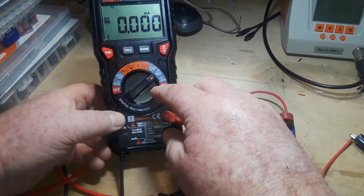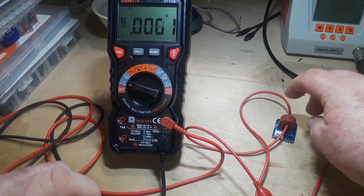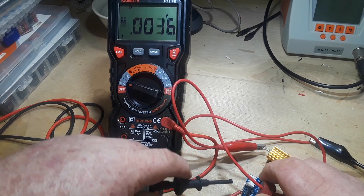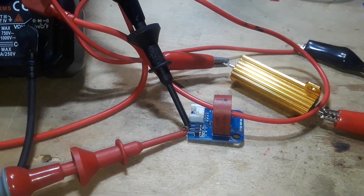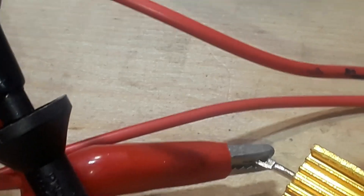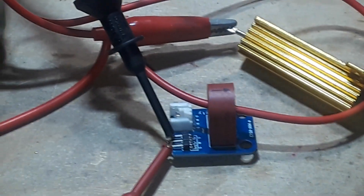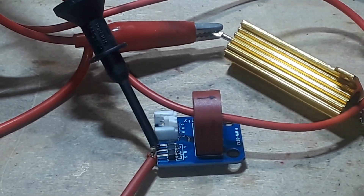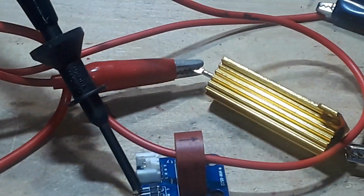Now I should be able to take this and put the meter on voltage and connect it up to the transformer output. Everything connected — power up, output is on — but we do not seem to be drawing enough current for it to matter.